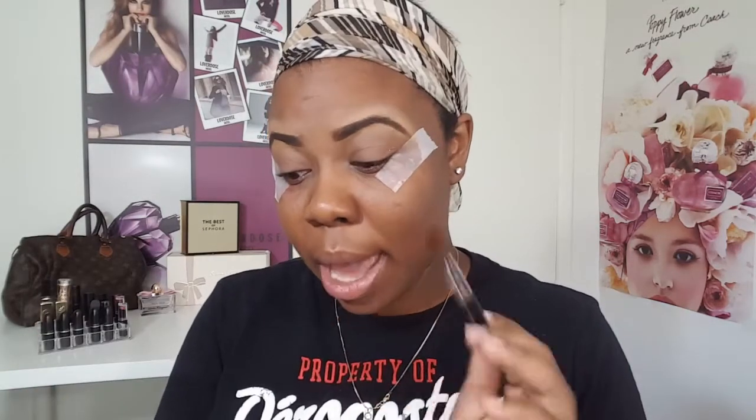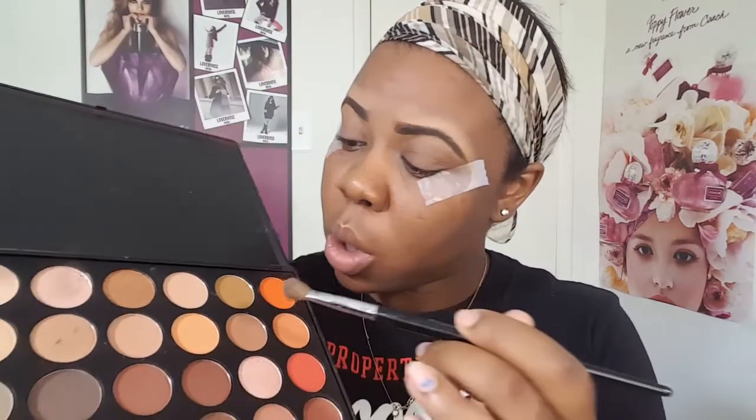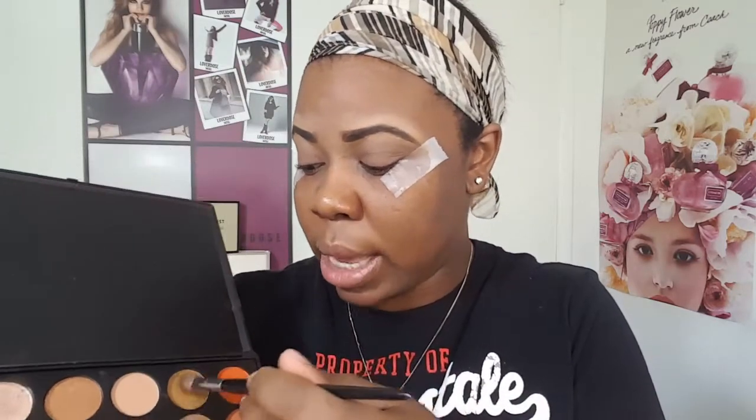Now that I have my eyelid primer on, I'm going to go into my Bucksham Palette and take a little bit of that to use as my transitioning color. Then I'm going to be going into my Morphe 350 palette — this is the matte and shimmer — and I'm going to be taking this semi green-brownish color here. These colors don't have names, so I'll describe them as best as possible.